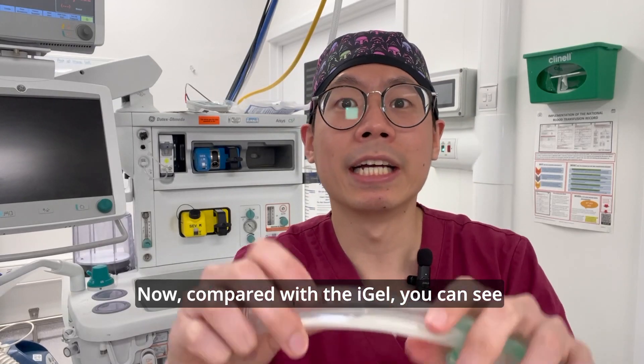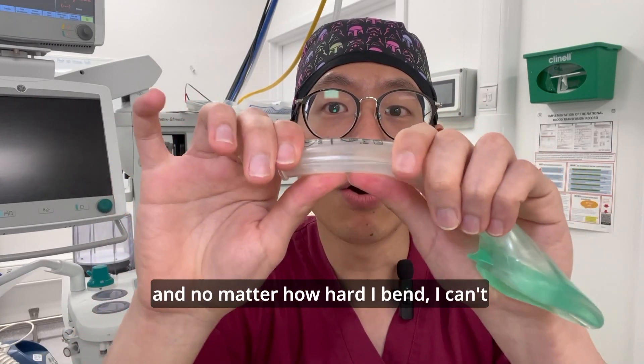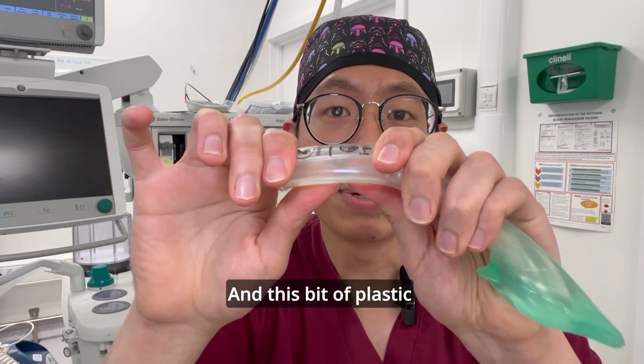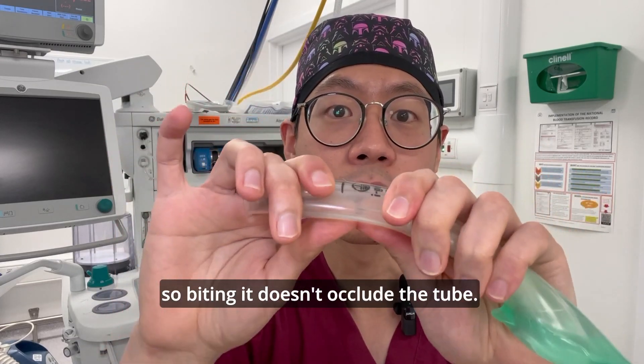When we compare that with the i-gel, you can see there's a thick block of plastic here, and no matter how hard I bend it I can't occlude the tube — as compared to the LMA. This block of plastic sits at the patient's mouth, so biting it doesn't occlude the tube.